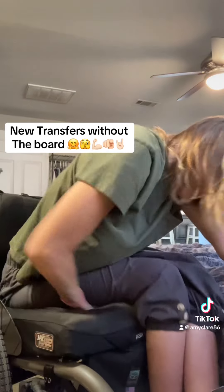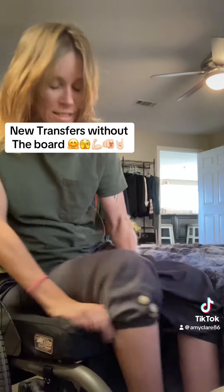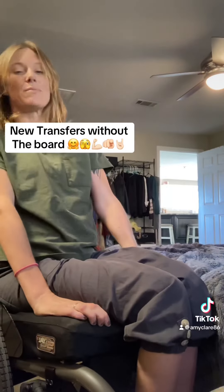Lift like this — I just throw my butt over. Especially if I don't want the chair to move, I kind of try to keep my hands closer to my thighs.